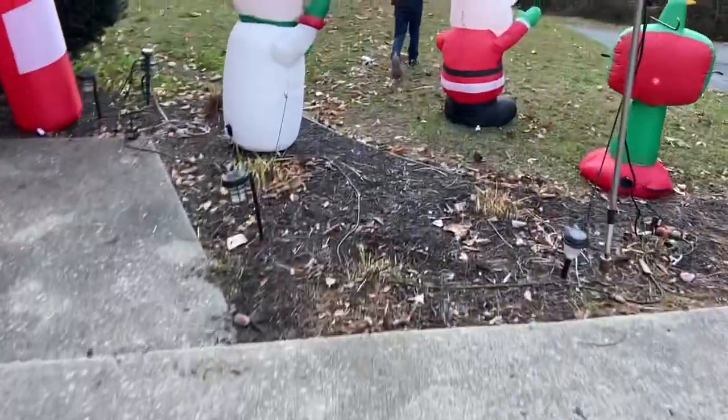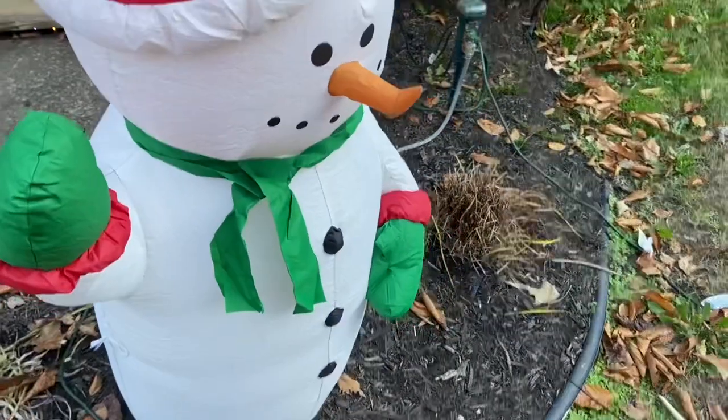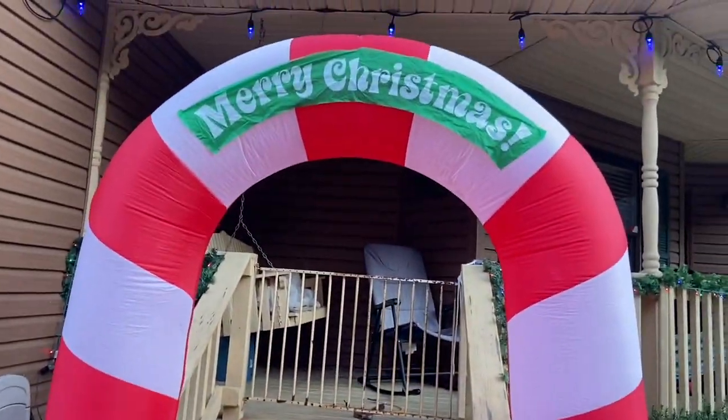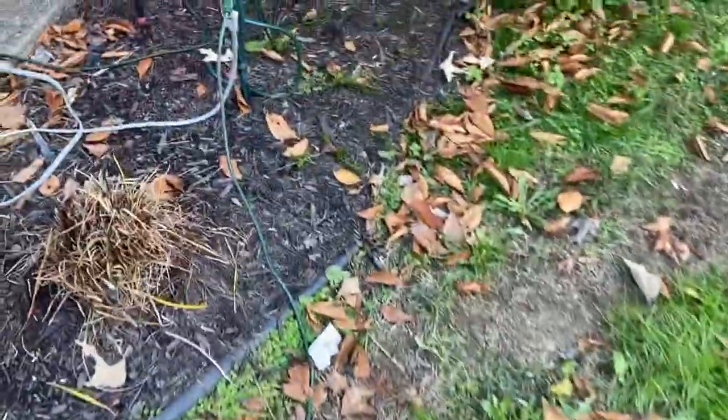We've already run all of our extension cords through the yard. Got a few smaller ones set up here. Got our archway up by the porch. Got our lights up already. We've got our extension cords all run through the yard.